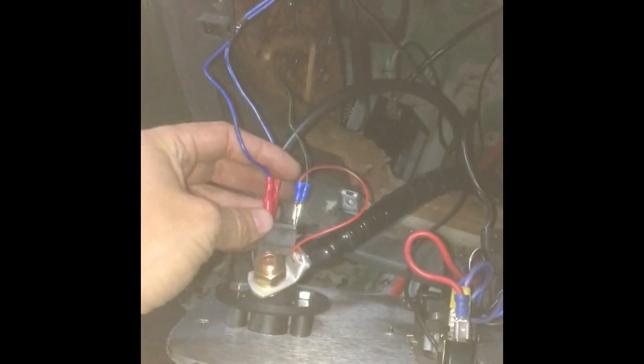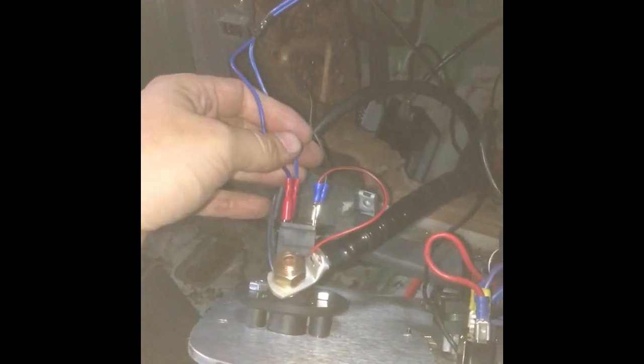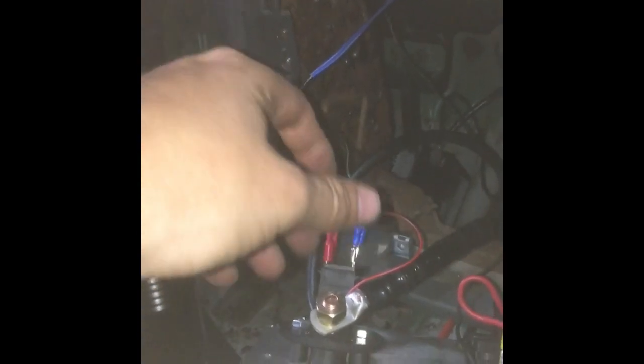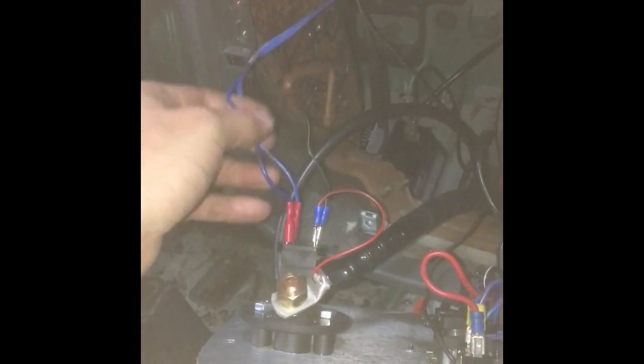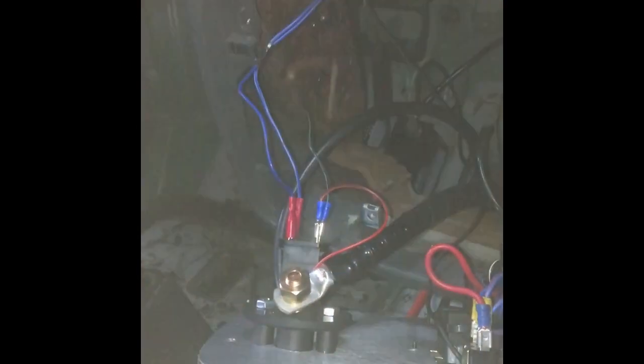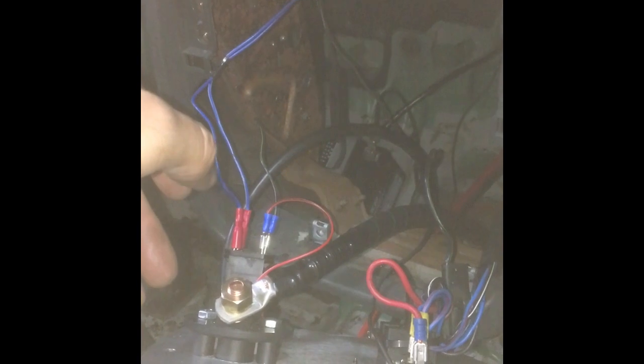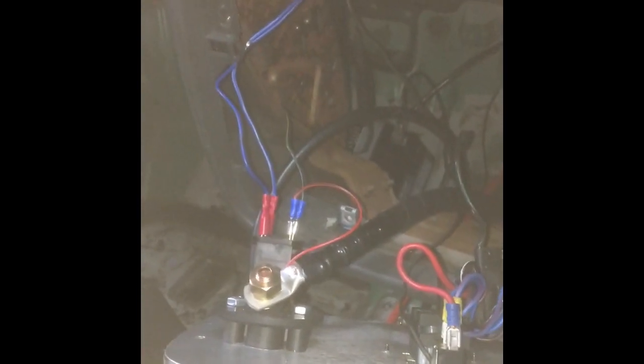That cuts off the ECU, ECU shuts down, fuel pump stops, ignition stops - everything to do with the engine stops and it's safe. If you're doing a carburettor car, you tee this into the negative side of the coil. That way it kills the coil, coil collapses, there's no ignition, no spark, kills the engine. Some people do it on the fuel pumps, but I don't recommend that because on an EFI car there's enough fuel pressure for the engine to run for a couple of seconds, and on a carburettor car you've obviously got that bowl full of fuel.